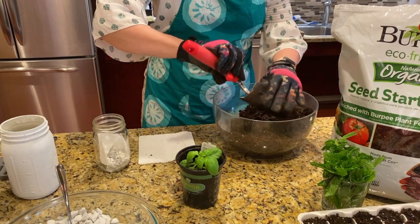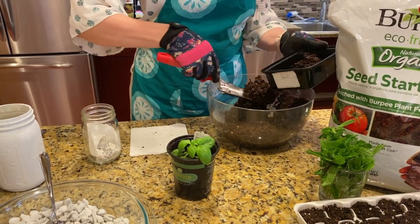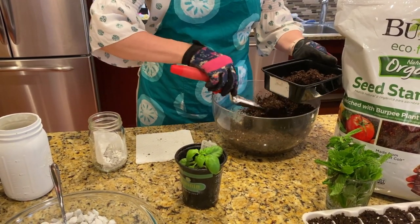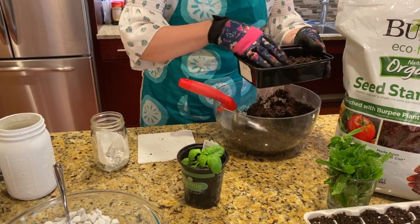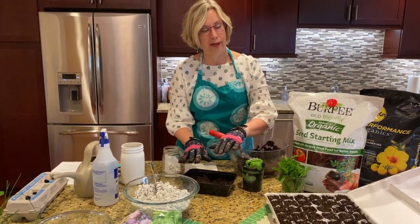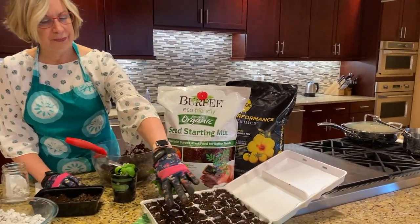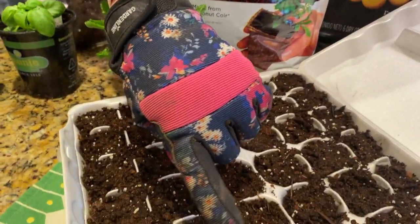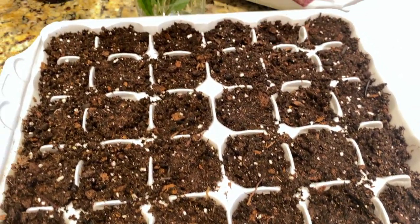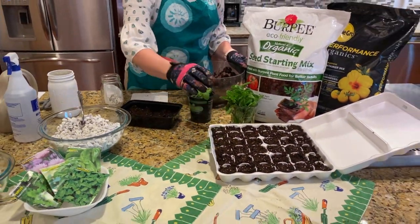So now you would take this and add it to your seed starter planter if you want, and then have it nice and smooth on the top. Fill that up, and then you're going to add your seeds right to the very top of it, then just put a little quarter of an inch of soil right on top of that. That's what I did for these seeds here four or five days ago, and there are tiny little sprouts coming up for the basil. The chives and the oregano haven't come up yet.